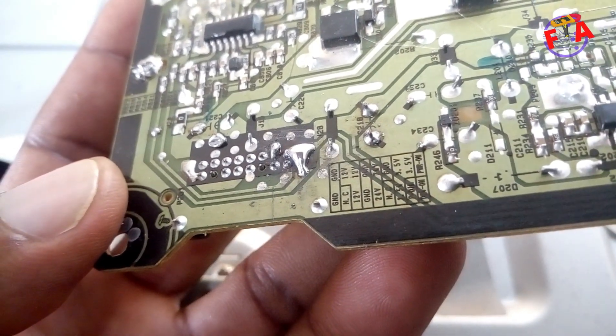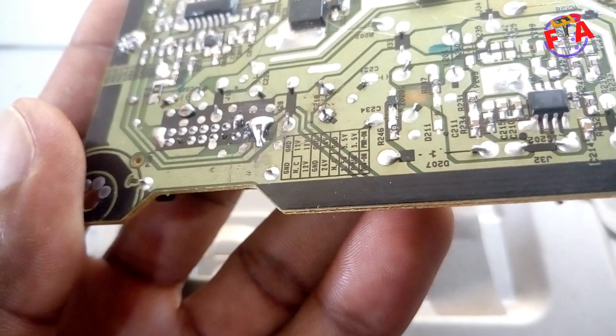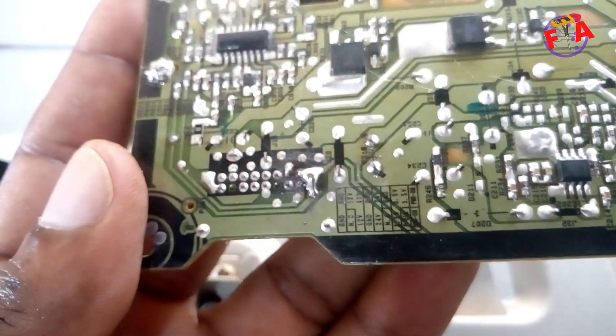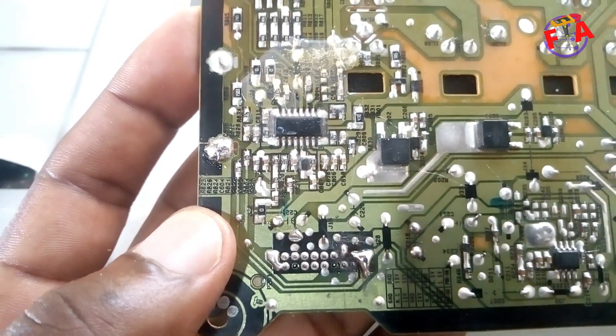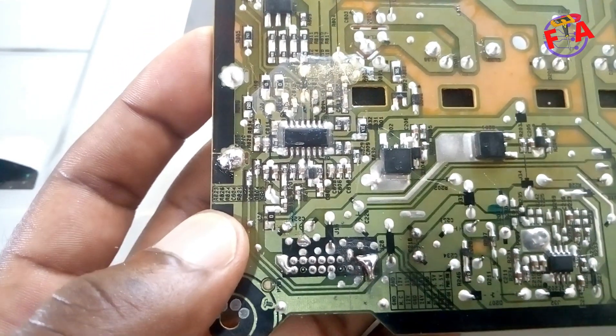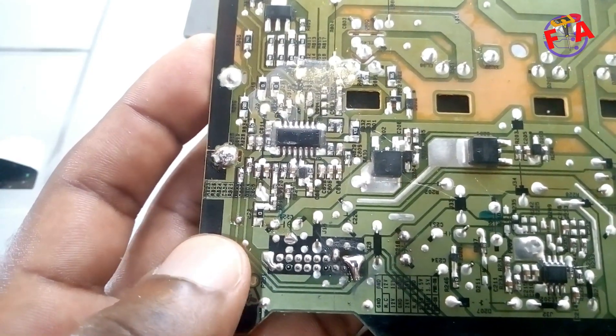Now you can see the power on, drive on, and 3.5 volt pins are connected together. We are now going to plug it in to check if we can get output voltages of 24 and 12 volts, and also if it can turn on the backlight.